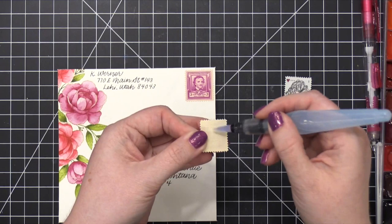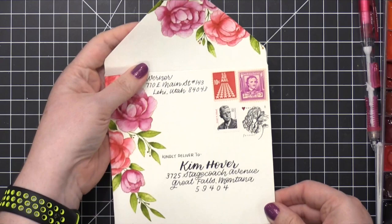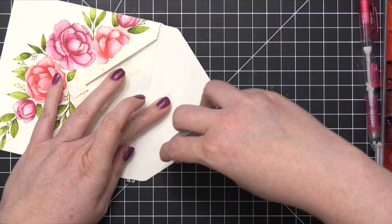Then I brought in some vintage postage stamps and I used a water brush to put moisture on the back of those stamps. I also used one forever stamp. When you send square envelopes, you do have to put additional postage — I did put at least 20 more cents on here to cover the square envelope.